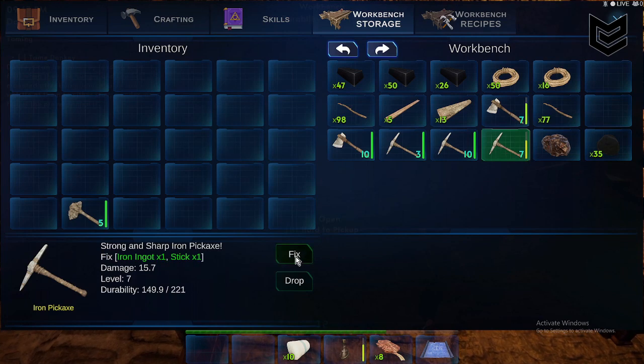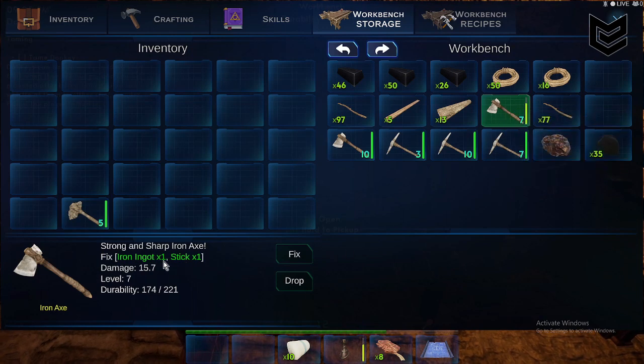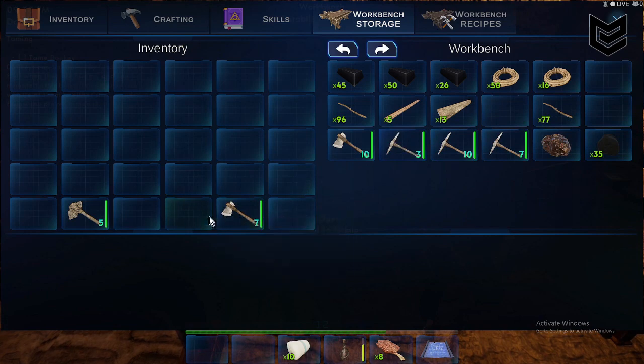For the iron axe, it's at 174 over 121 durability — same process, one iron ingot and one stick, click Fix, and there you go. That's how you fix iron tools here in Inker Survival.